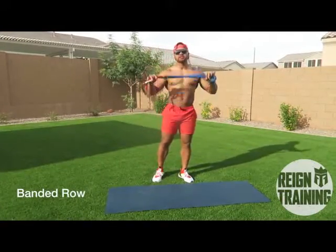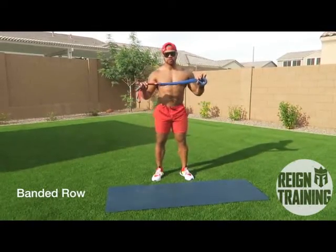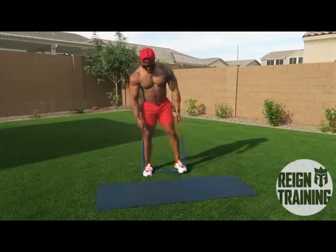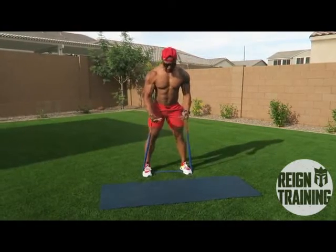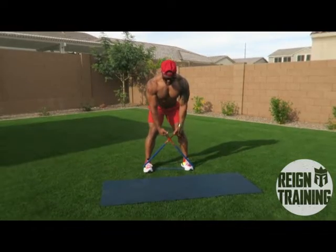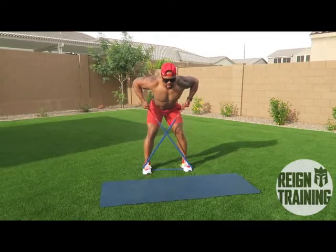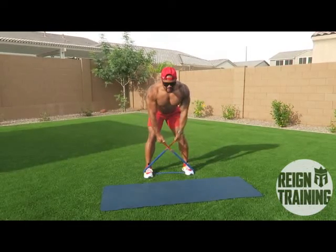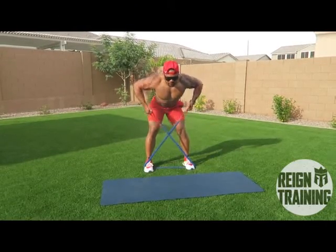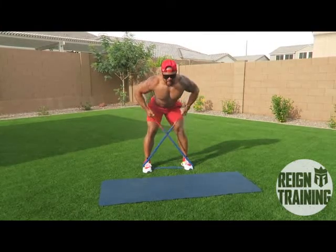Alright guys, for the second exercise you're gonna use a simple resistance band. We're gonna do bent over rows. So you're gonna step in the center of your resistance band making sure that your feet are shoulder-width apart. Then you're gonna cross the handles like so. Back is at a 45. You're gonna bring your elbows straight up making a 90 out of your arms and back down, full extension. We're gonna do five reps.